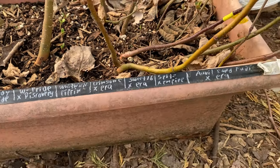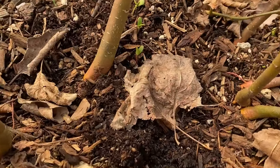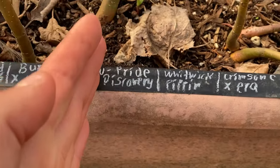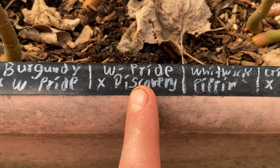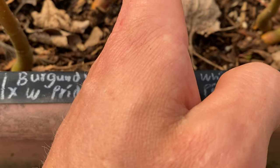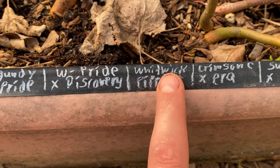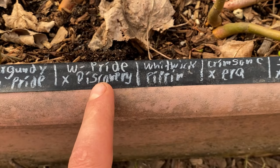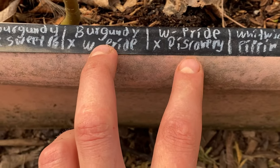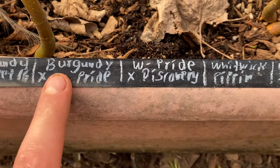I was about to repot all these and I noticed a line of seedlings coming up. I don't know if that's Williams pride — it's possible that's my Williams pride × discovery cross, or it could be Williams pride × Pippen, but I'm doubting that. So that's most likely Williams pride coming up right now, which I'm excited about. Basically two crosses but both done in reverse: Williams pride is the seed parent over here, and burgundy is the seed parent with Williams pride as the pollen.